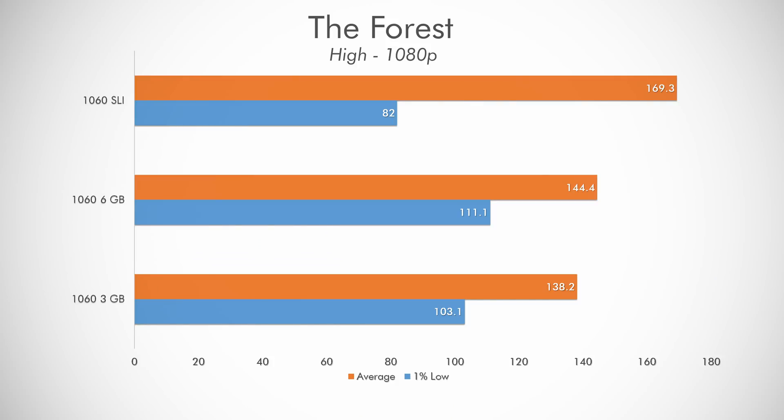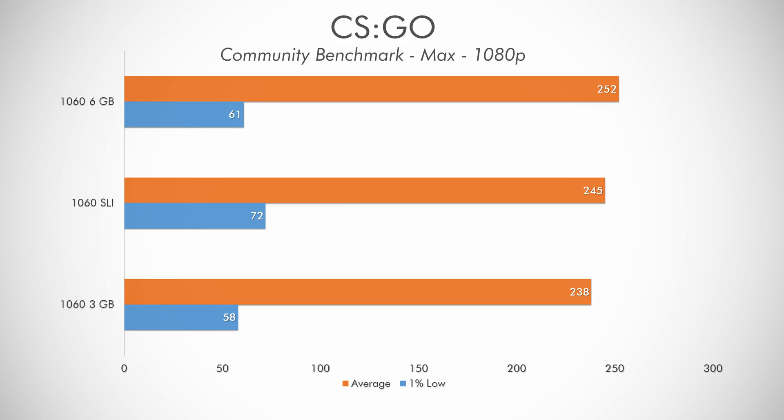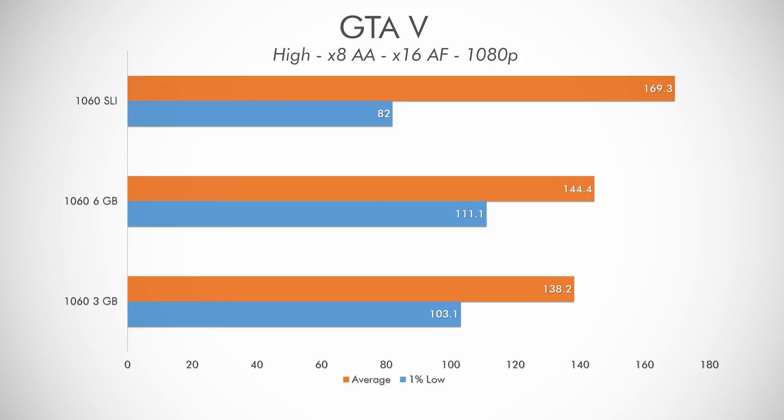The only game that truly saw benefit from the 1060s in SLI was Overwatch — I saw around double the performance by combining the two in Different SLI Auto. We also saw great scaling with the two GT 1030s in Overwatch, but not to this extent. The 1060s produced a 3DMark score rivaling a GTX 1080, like I hypothesized. But other than that, the scaling wasn't very impressive with any of the other games I tested — very lackluster, which all goes back to the fact that SLI and Crossfire have become dying breeds. Newer games just don't support it well.